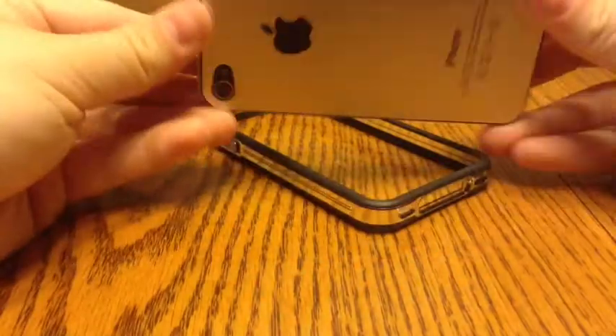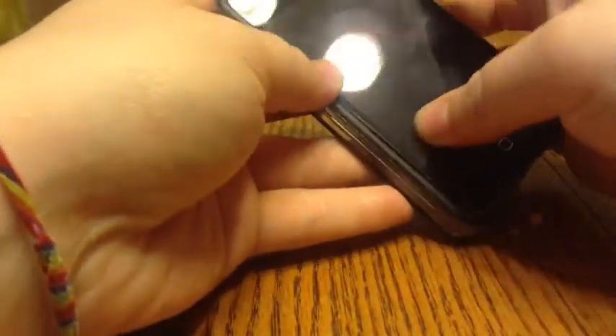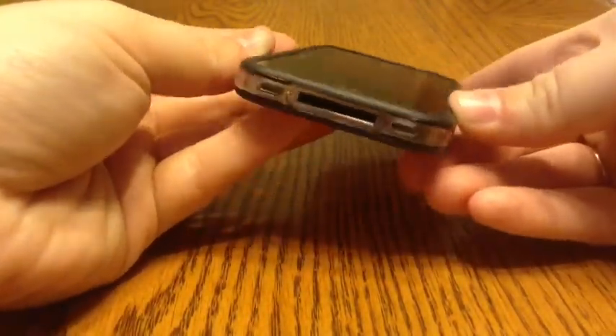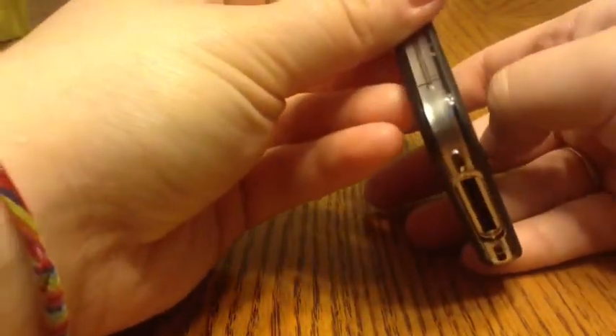Here's my iPhone 4S with my aluminum back. I'm just going to slip it in here, bumpers first. I did try this with a screen protector and it bubbled it up. I'm not sure how it's going to do with my glass screen protector when it gets here, but I'll figure that out when the time comes. I'm not sure how it'll do with all screen protectors, but the one I had on it bubbled it right up because it's such a tight fit.